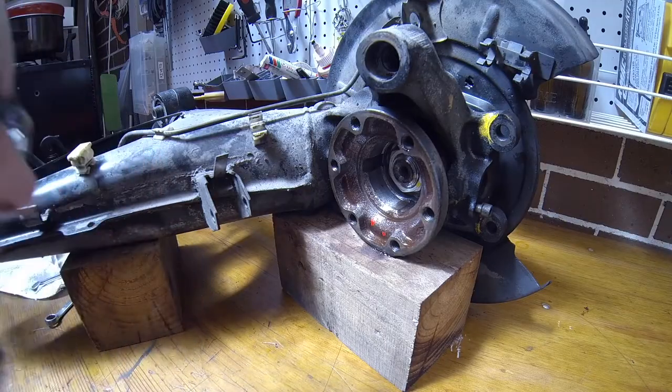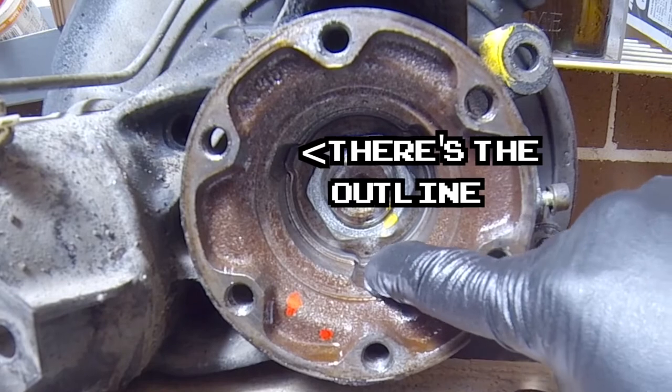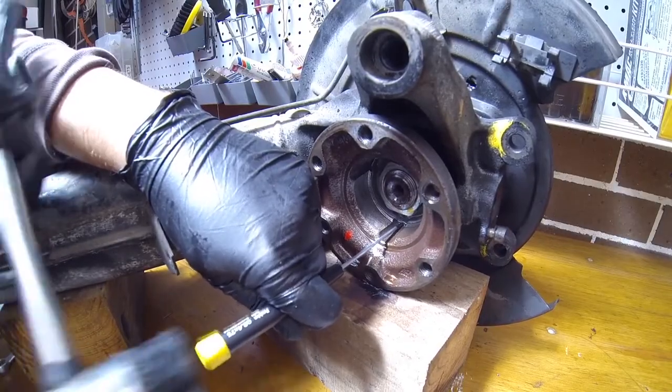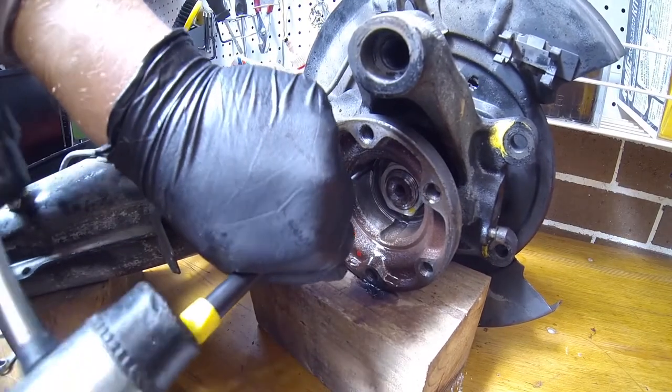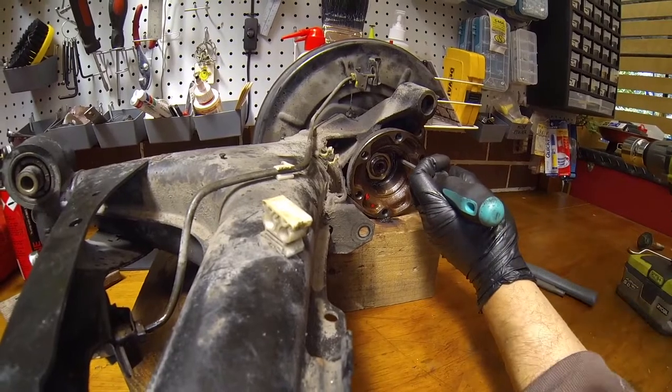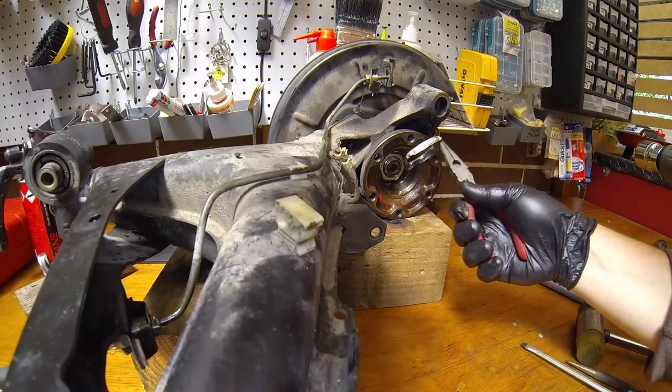There is a metal locking ring. Here I started with a small screwdriver. In those grooves you just want to try to bend them out as much as possible, and then you move into a bigger screwdriver.